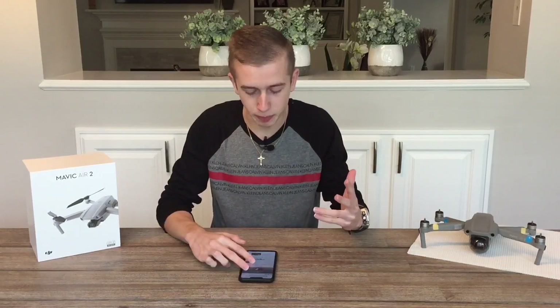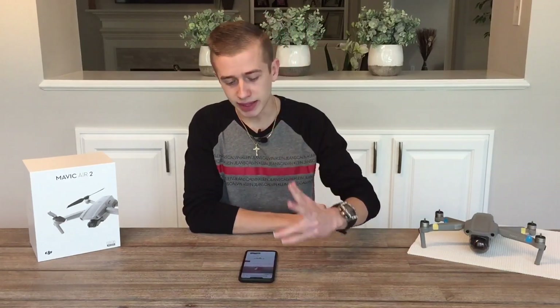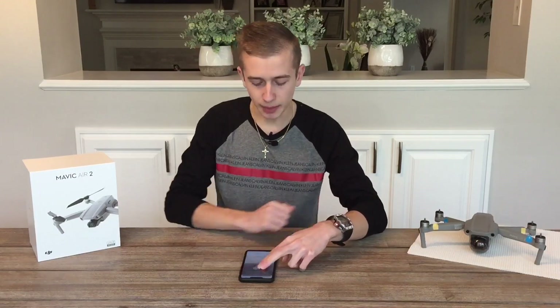The FIMI X8 Mini is going to be a 250-gram class drone, which means you don't have to register it. This is something very significant because in most countries, especially in the United States and in Europe, the weight of your drone is crucial.